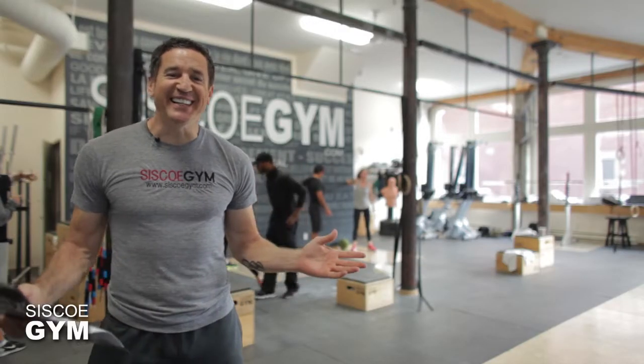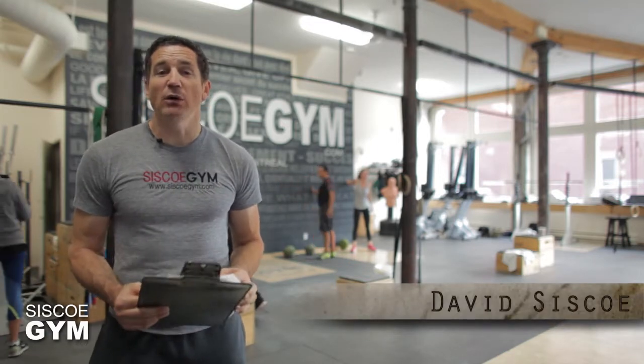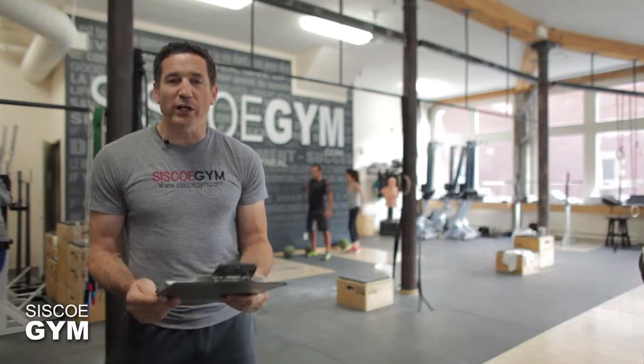Welcome to Cisco Gym's daily exercise prescriptions. I'm exercise specialist David Cisco. Today we've got it all — we've got cardio, we've got weights, we've got gymnastics, and here's what we are doing.